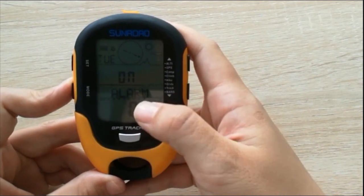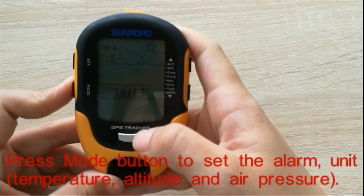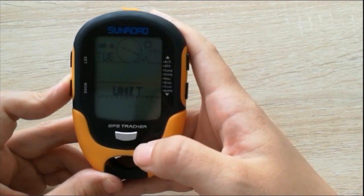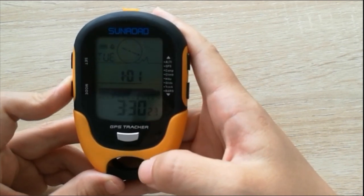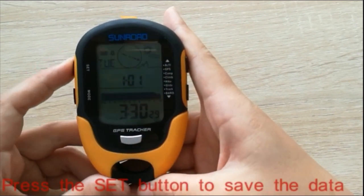You can also set the alarm and units, such as temperature unit, parameter unit, and altimeter unit. If you finish the changes, press the set button to save the data.